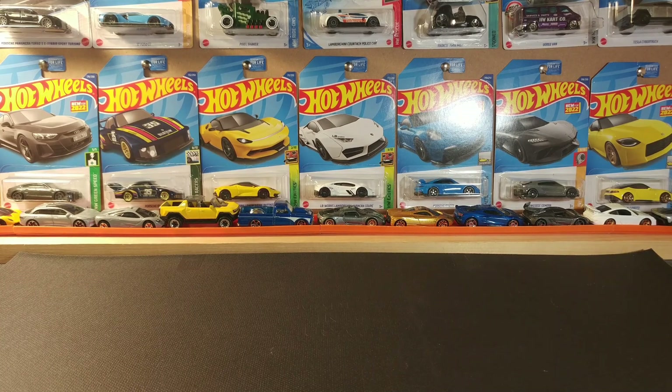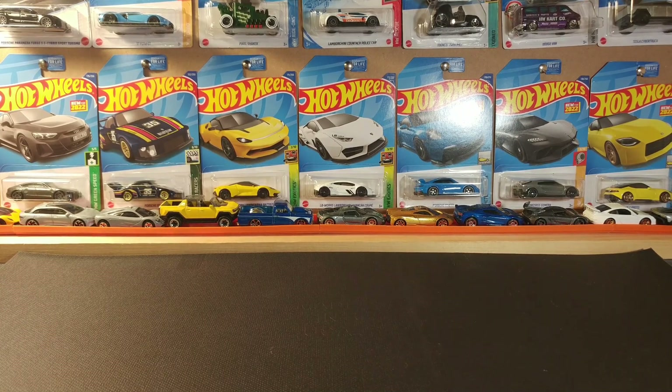Welcome back to the channel everybody. Today's video, I'm going to be showing you all the cars that I got. I got actually a lot for very, very cheap.